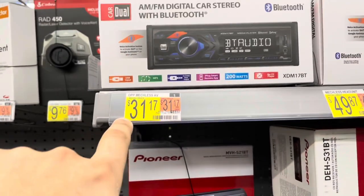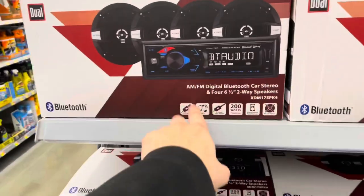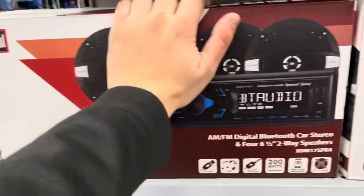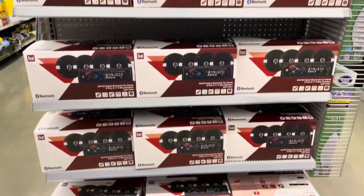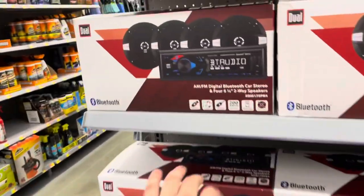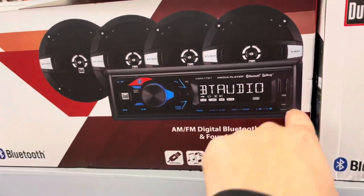That's $31 for just the head unit over here, but it's a dollar cheaper over there — I need to get the same one, 200 watt peak power, same everything. It comes with four speakers, four 6.5-inch two-way speakers, USB, Bluetooth, Siri button — makes no sense but sure.